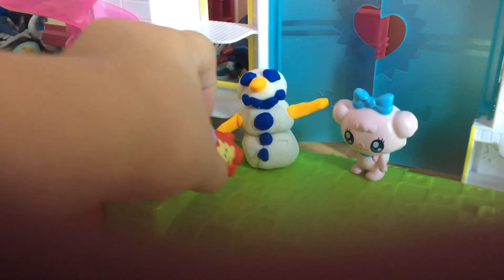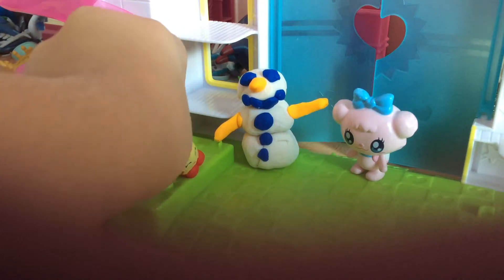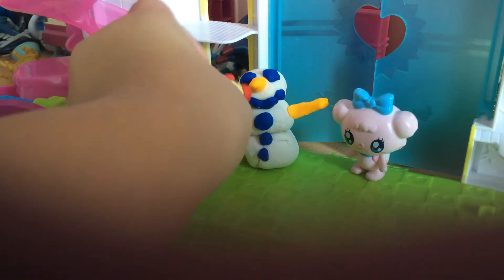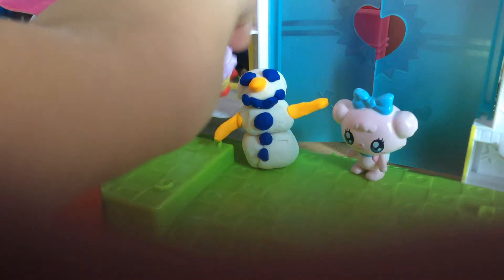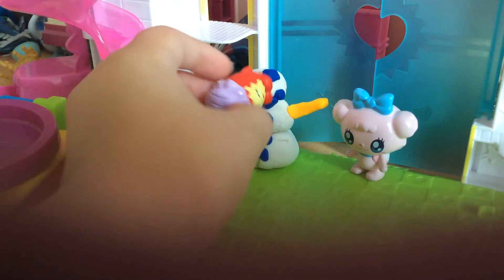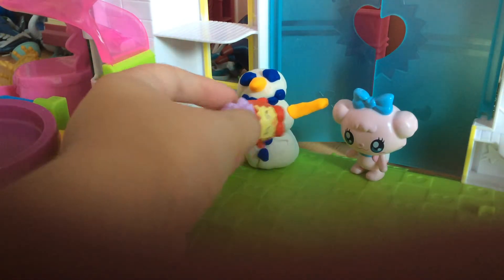Alrighty, so what you do is roll up three black Play-Doh balls and you put them on each other. Then take black or the darkest blue you've got — I don't have black Play-Doh, so I just use blue — and you keep making circles for each, like eye, mouth, nose, buttons, and you take like four circles for the smile.